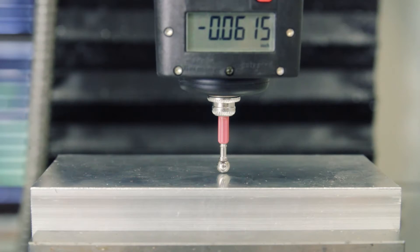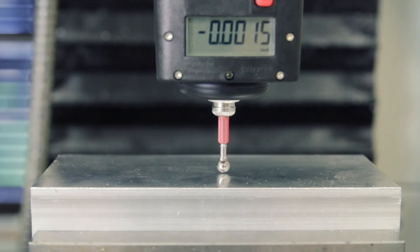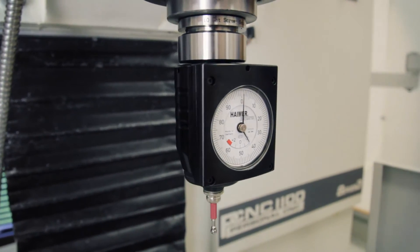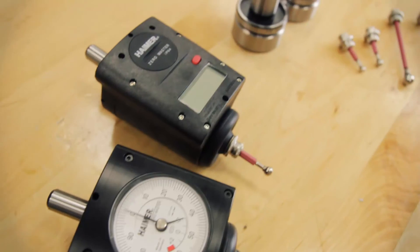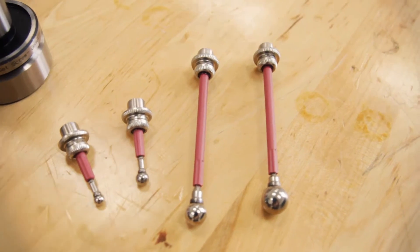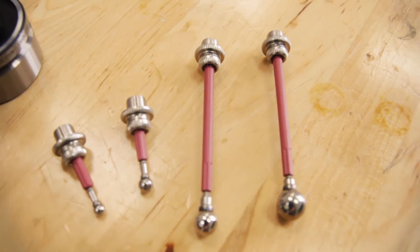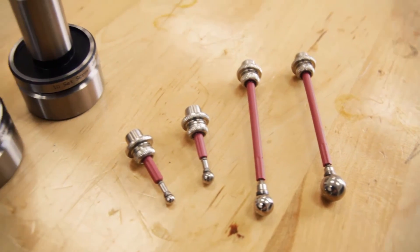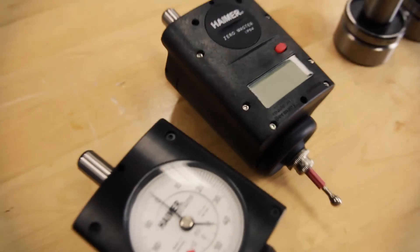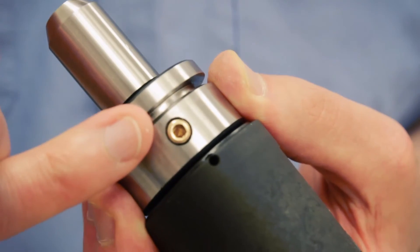The Hymer can also be used to reference your Z offset. For those who prefer an analog dial, that version is also available. Tormach also offers several accessories including several Hymer tips, which are all replaceable and interchangeable, and TTS holders for both the digital and analog Hymers, which feature brass non-marring screws.